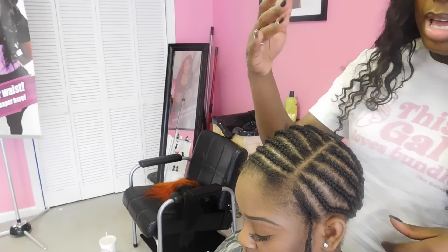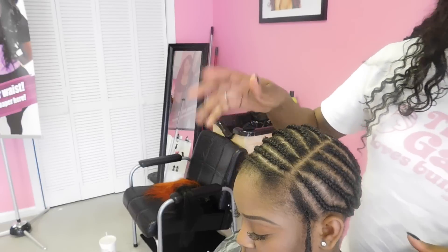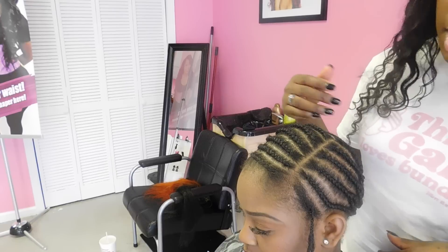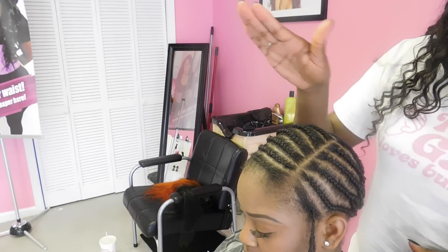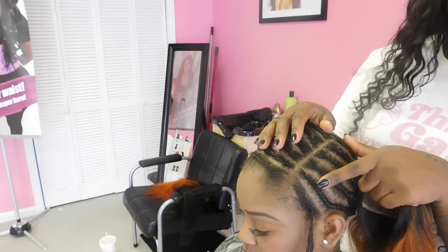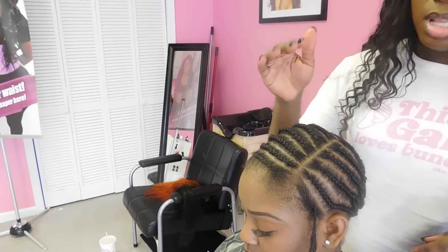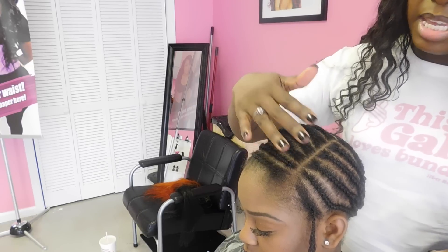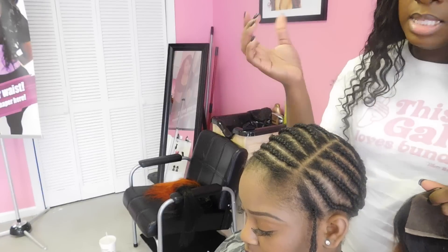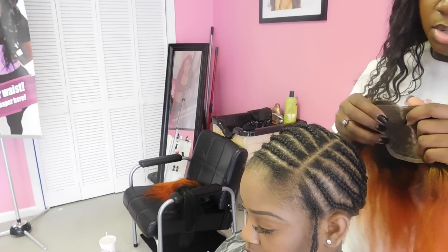So I went ahead and I braided my client completely down. This is going to be her leave out because she wanted her lace closure sewing to look a little bit more realistic and natural looking. The braids that her lace closure will lay on — I made sure to braid those really, really flat because you don't want a bulky lace closure. You want it to be as flat as possible, but you don't have to have the smallest braids. As long as they're neat and flat, that's a good foundation for a lace closure sewing.